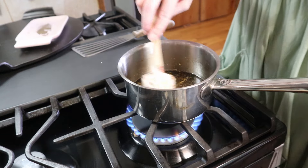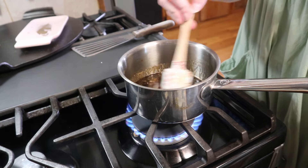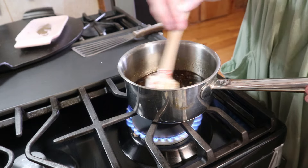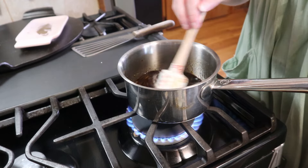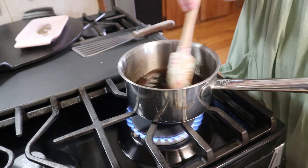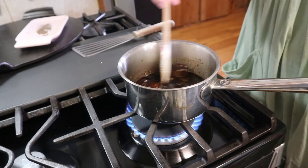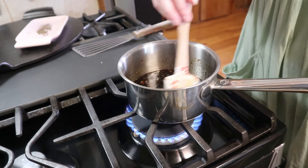I'm going to bring this up to a boil and let this cook for maybe two or three minutes just to thicken up slightly. In the meantime I'm going to go ahead and add my broccoli to a lined sheet pan and get that ready to go, and then we'll get everything in the oven.